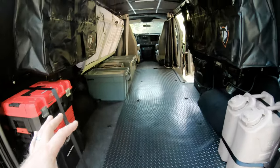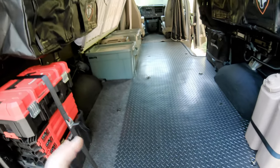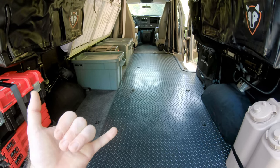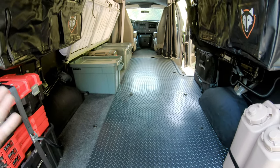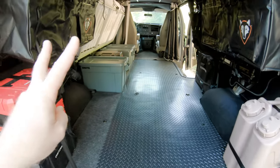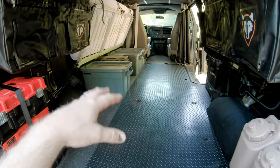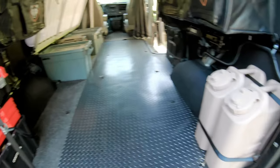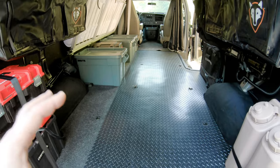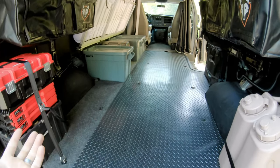Alright guys, I am on the last piece of phase one and that is storage. I've been working very hard on the van getting as much done as possible for the upcoming riding season — the weather's warm, it's time to get out there and get on two wheels. Phase one was to get to where I could bolt dirt bikes down, have a place to put food, a place to sleep, have water, and so forth. The last piece of phase one is storage, and I got a chance to take the van out and learned a few things.